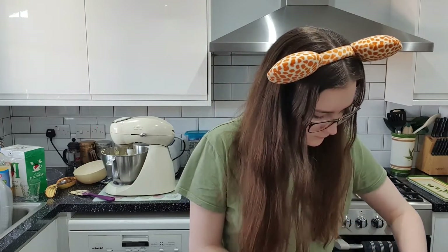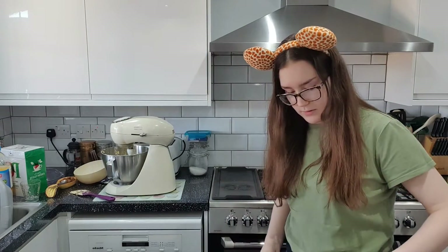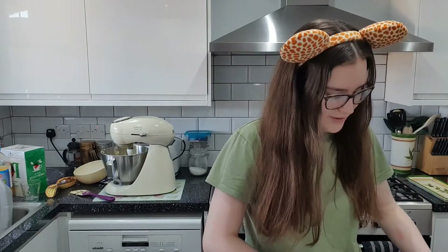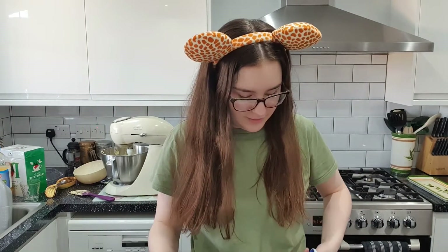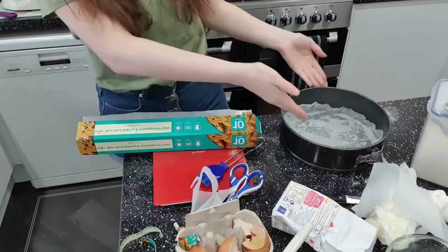Surely there's an easier way. My sister got out this pastry brush — oh, I think that is what you're meant to use. I think I've now majorly excessively greased it. Now I need some paper — I'm just going to cut a bit. My sister shows me you fold it into a triangle and cut off the edge and it becomes a circle — and now we have a lined cake tin.